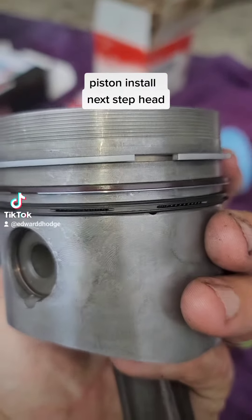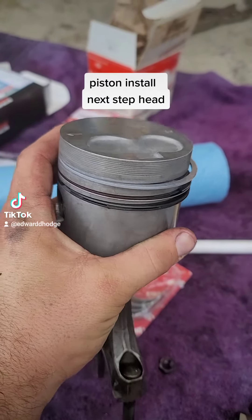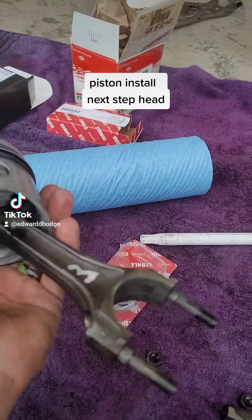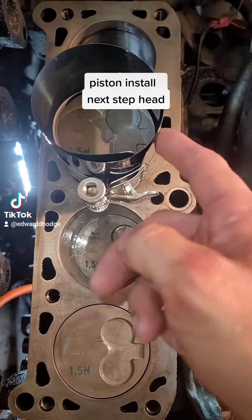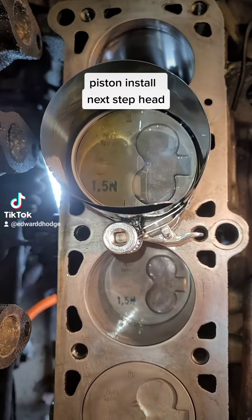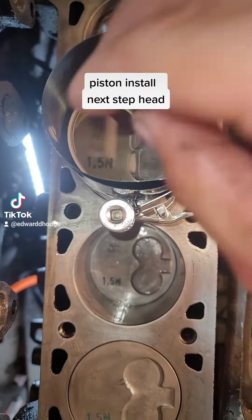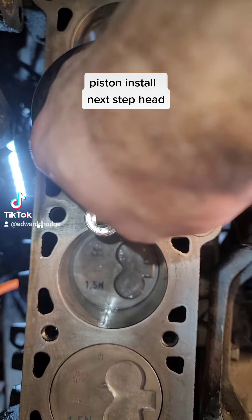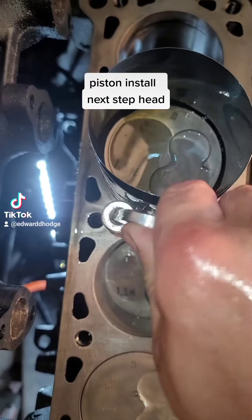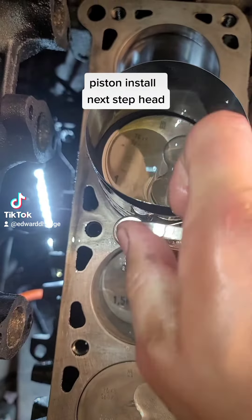You also have the gap there. Get yourself a ring compressor and make sure you oil it up real good. We're about to install this one. Use plenty of oil — the more oil the better. Then compress your rings and push it down with your hand.